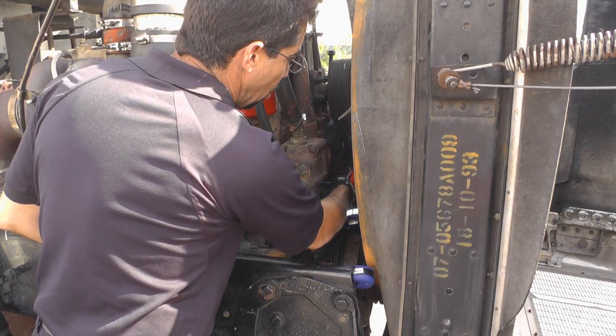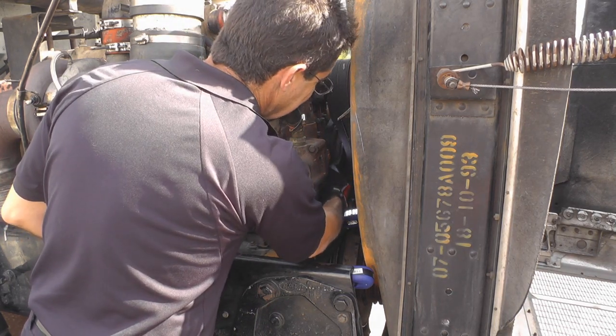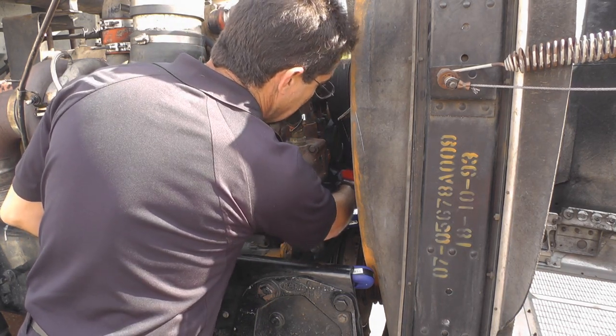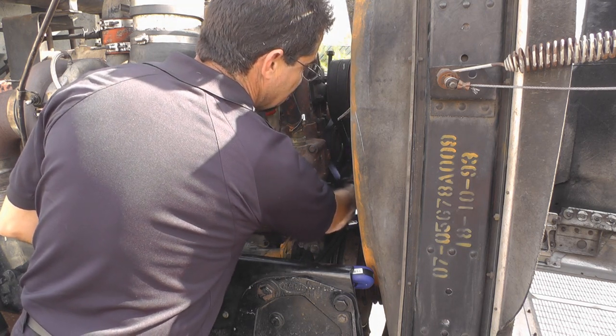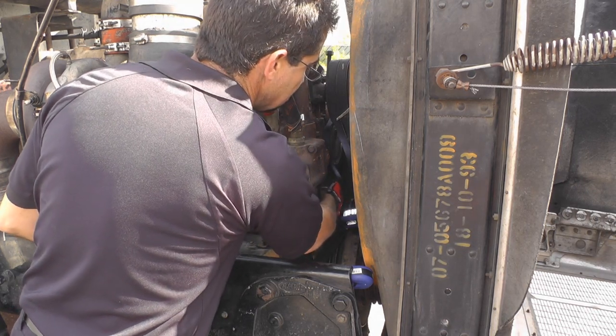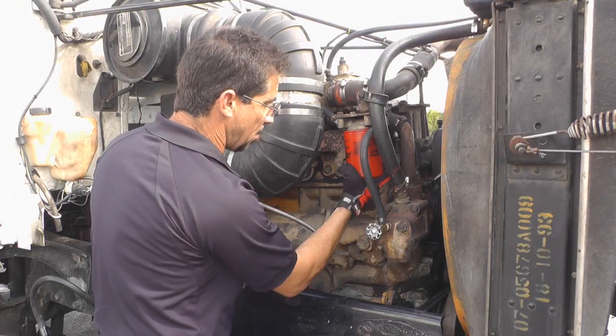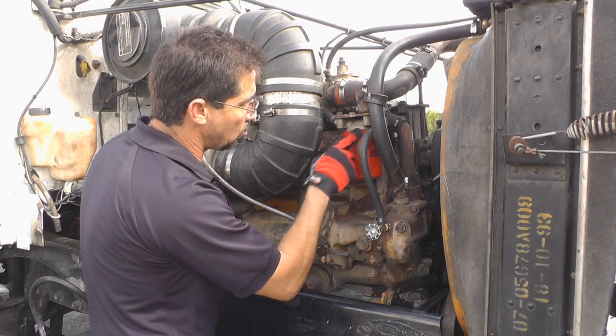Next I want to talk about my water pump, making sure it's secure and not leaking. I'm going to check my belt, making sure it has no more than a half to three quarters of an inch deflection, and there are no cracks or frays. I'm also checking my water filter, making sure it's secure and there are no leaks.